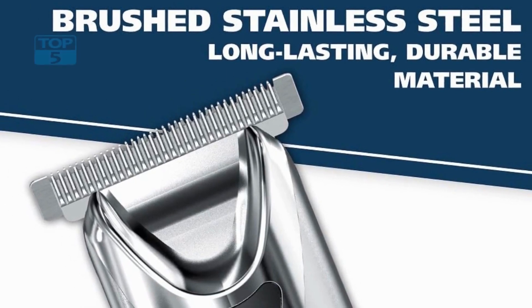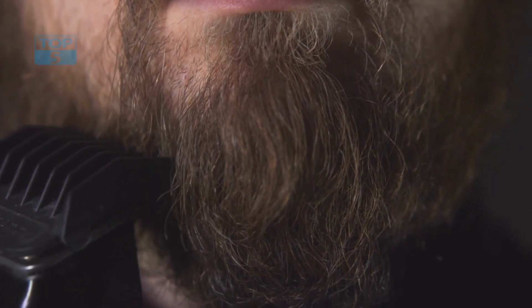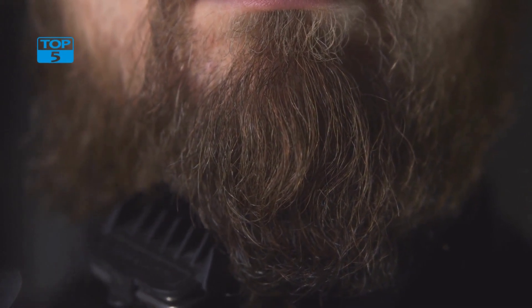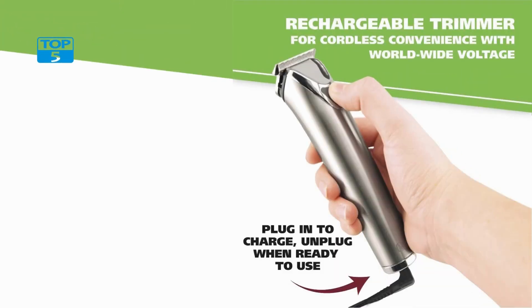In terms of functionality, the Wahl 9818A trimmer is an all-in-one grooming tool that can be used to trim beards, mustaches, sideburns, and other facial hair. The trimmer is equipped with a rotary ear and nose trimmer that gently removes unwanted hair from hard-to-reach areas. The detail trimmer is perfect for creating fine lines and intricate designs on your beard and mustache.